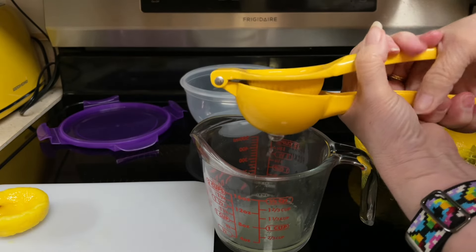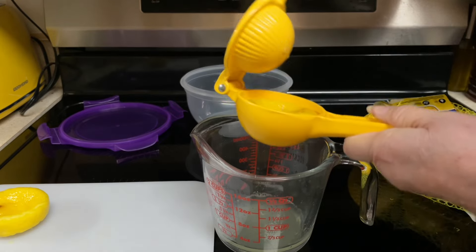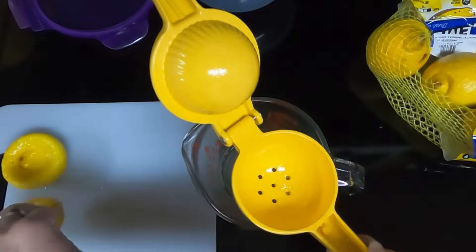If you want to see another different lemonade that I made, I'll leave the link down below for the dill pickle lemonade. Surprisingly, that was good.